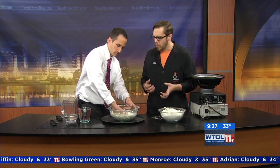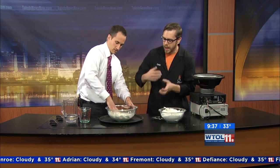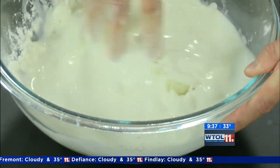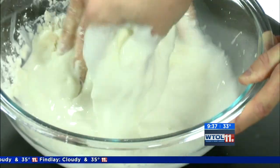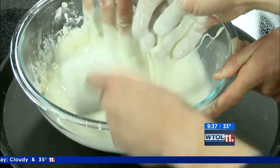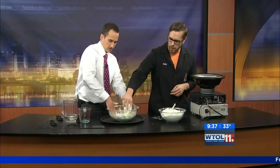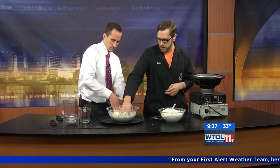A non-Newtonian fluid basically means it doesn't act like a normal liquid. When you apply pressure to it, it actually acts like a solid — it thickens under pressure. I'm going to add a little bit more cornstarch. You've got to play with it at home to get this really cool non-Newtonian substance just right.